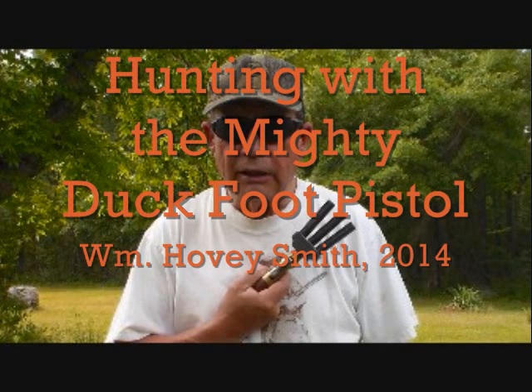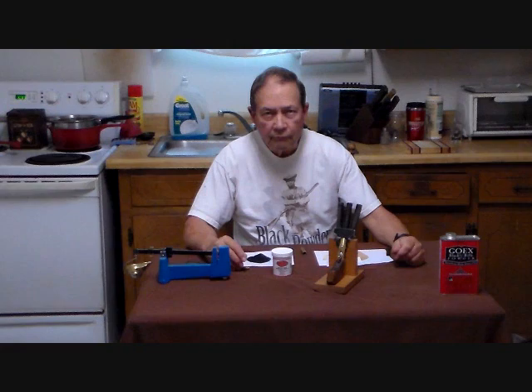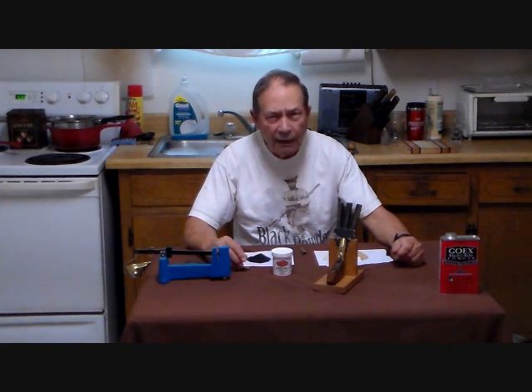Hunting with the Mighty Duck Foot Pistol. I'm William Hovey Smith, author of Extreme Muzzleloading, and here's a really interesting hunt. I'm Hovey Smith, the backyard sportsman, and we are preparing the Mighty Duck Foot Pistol for its first hunt.